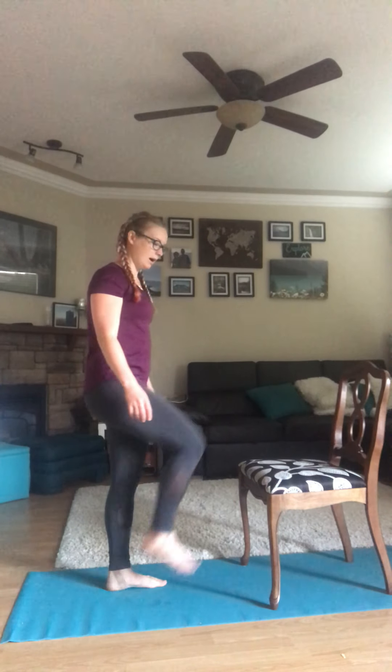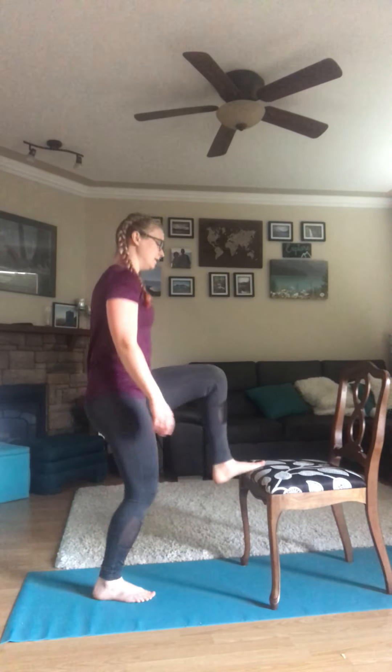Our very first exercise is going to be a toe tap. Stand facing the chair, alternate your legs lifting up and just tap the top of the chair. The faster you go, the harder it'll be. The slower you go, the easier it will be. You can set your own timer for 30-second intervals or follow along — starting now. 30 seconds here.